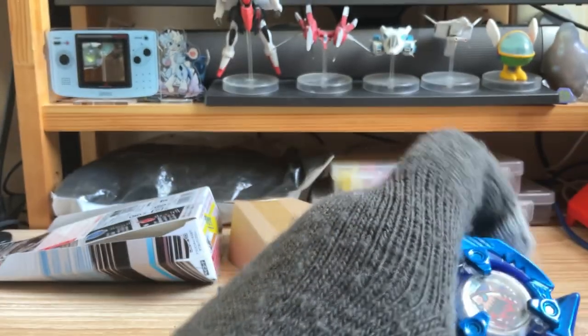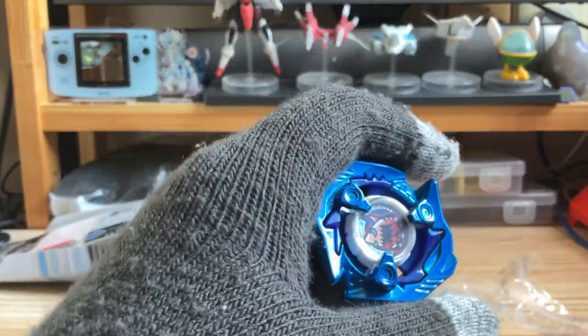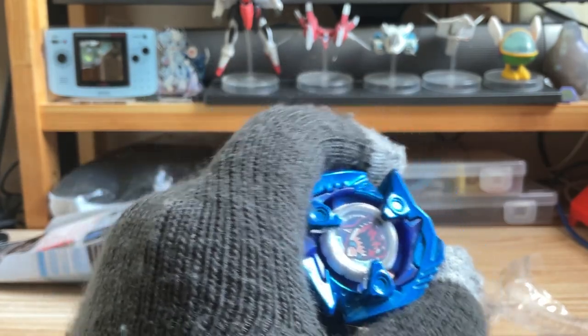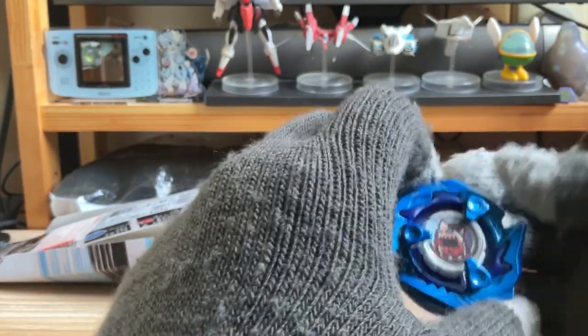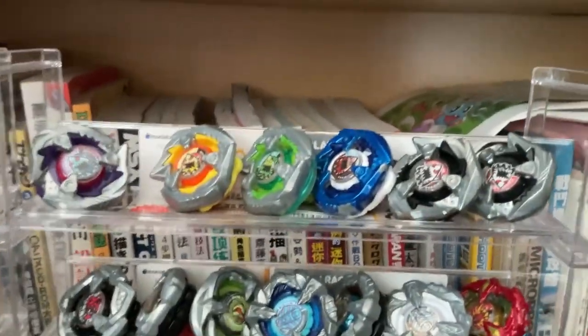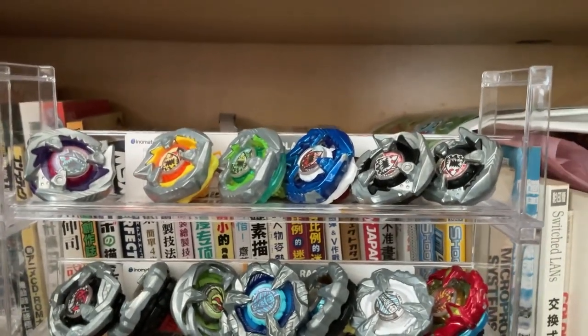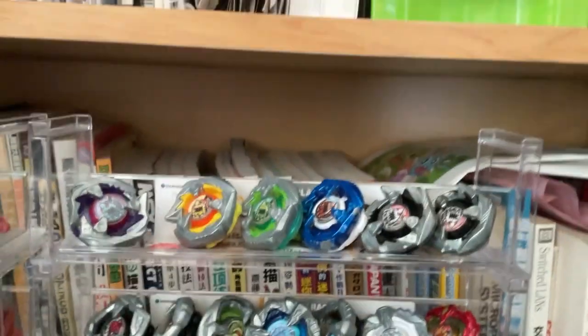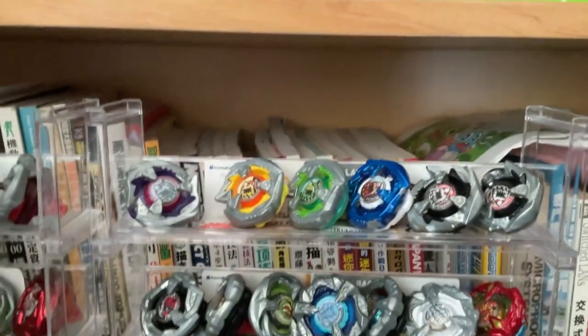I usually name this Shark Edge as the laminae, because it looks like a marble — also named laminae in Japanese. I also have an entire collection of the Shark Edges. So far I have already collected all the Shark Edges that got released, except the Hasbro release, because I have to import it and it's a little bit expensive — maybe later.